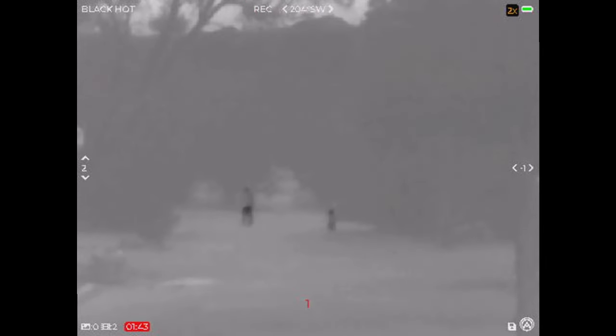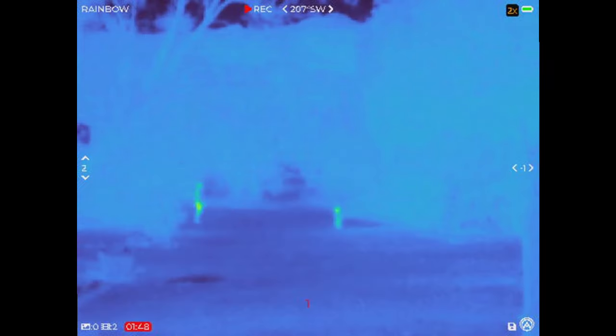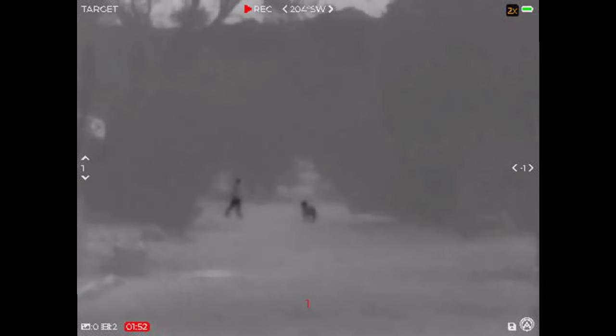This device does have digital zoom. I think 2x works pretty good. 4x can work pretty good in some conditions as well. Beyond that you do get some pixelation, which you'll see here in a second.